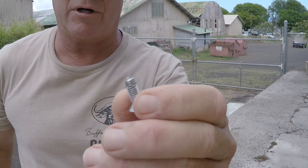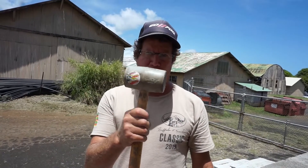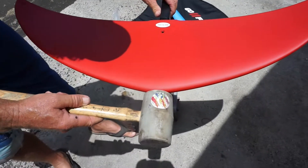Use a good hammer — but not a regular hammer. Always use a rubber mallet. I'm gonna hit this directly from the tip of your wing straight through the fuselage.